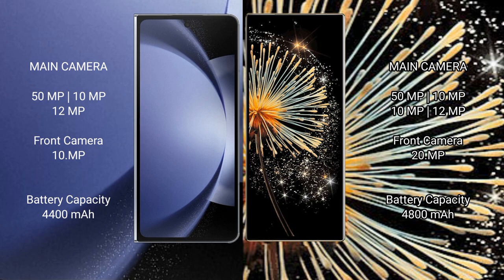Samsung Galaxy Z Fold 6 has a 4400mAh battery with 45W fast charging support. Xiaomi MiX Fold 3 has a 4800mAh battery with 67W fast charging support.